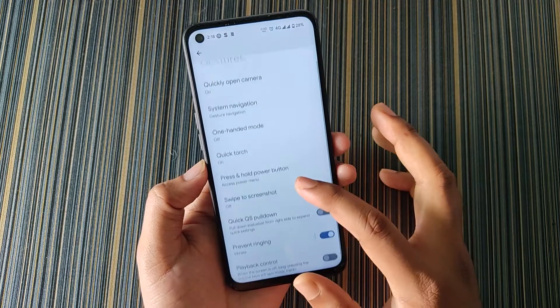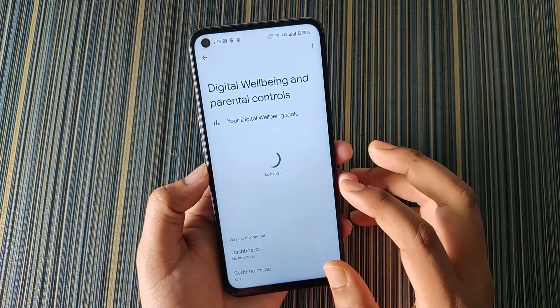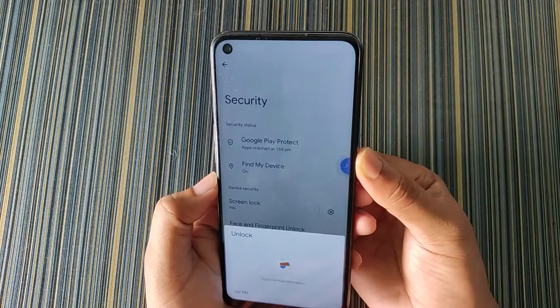With that setting we also get other settings like Quick Torch, swipe to screenshot, quick QS pulldown, and so on. In Digital Wellbeing we get the usual data. In Security we get face unlock and also app lock.